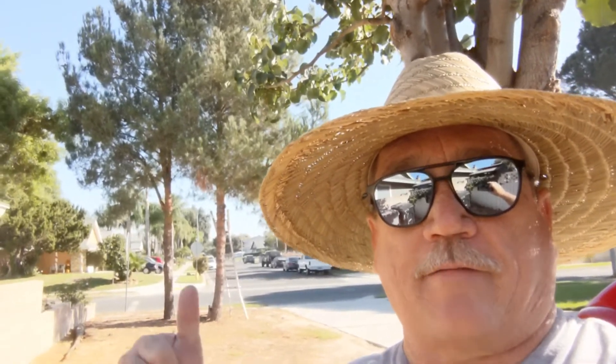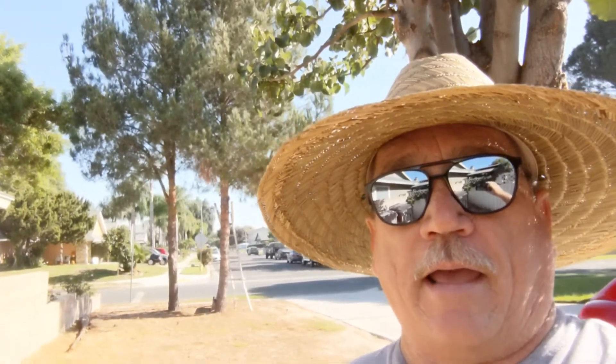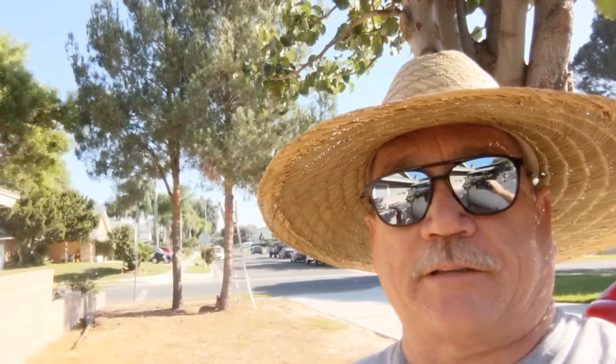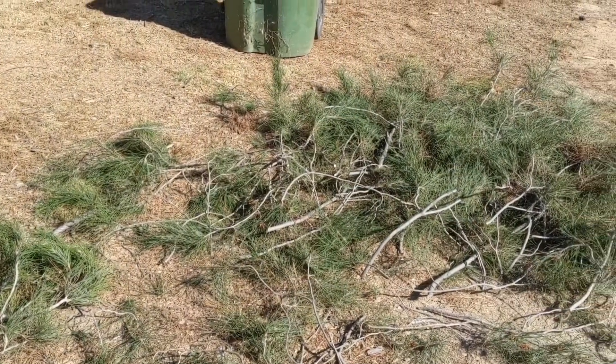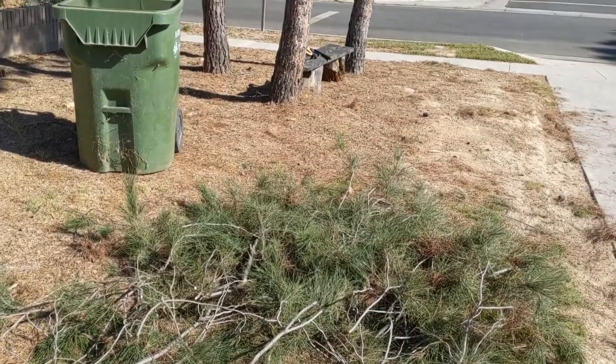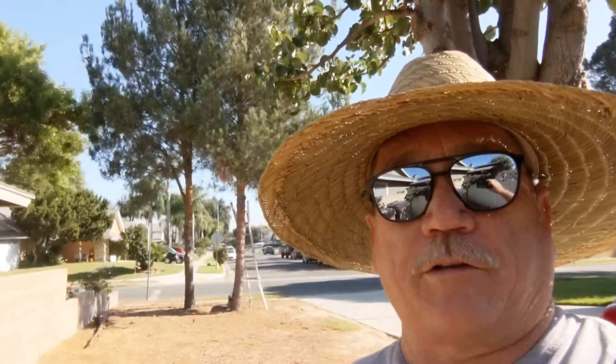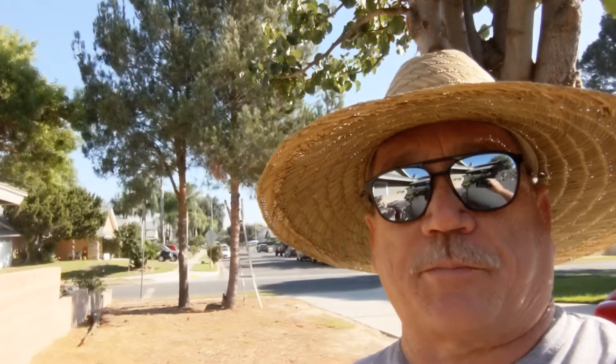My chore today is I've got these non-native Aleppo pines out in the front yard and I waited until all of the nesting was done in the branches and now I'm limbing those up. That's going to make it so that I can get some sunshine down below for a vegetable garden here. And then also it's good for fire protection, that defensible space.